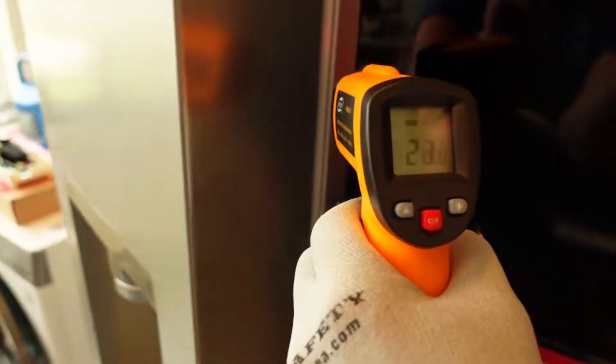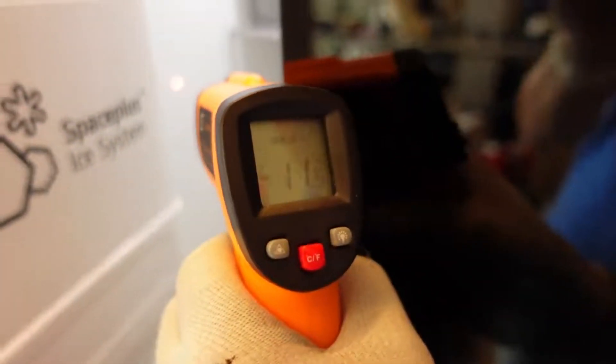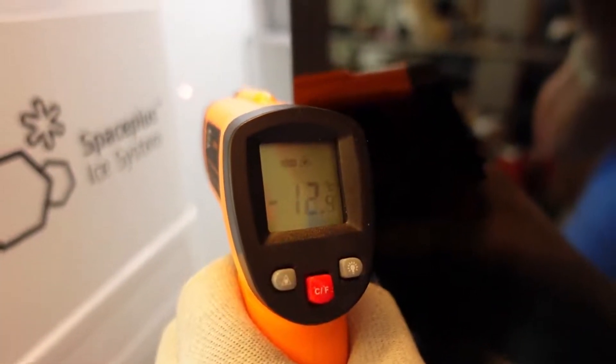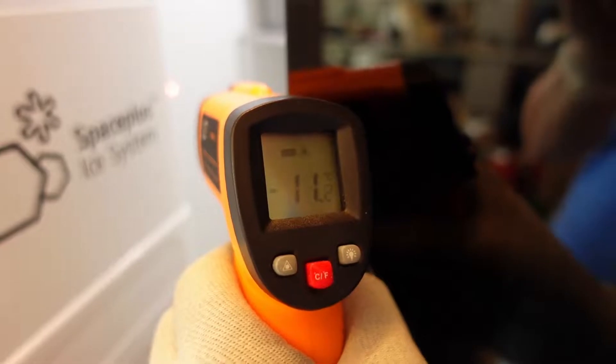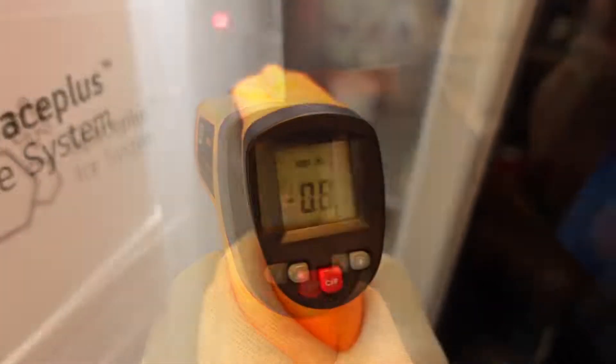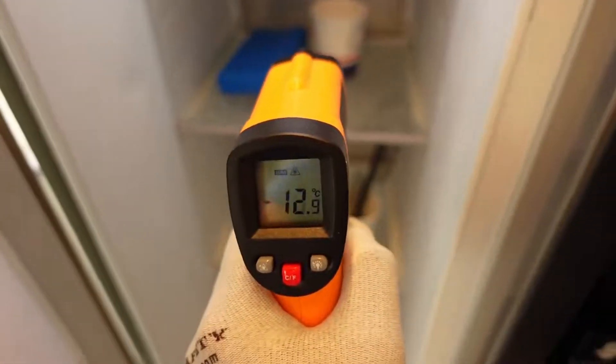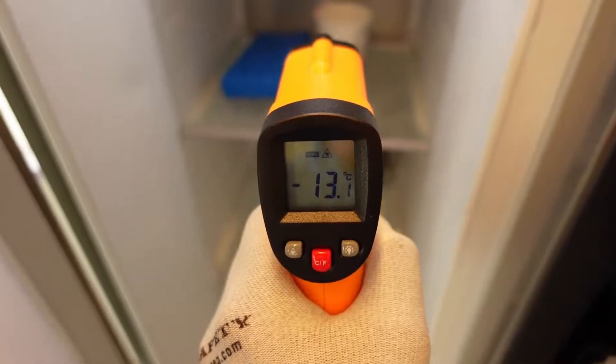Measuring the freezer shows similar effects. When we measure the inside of the freezer door, it shows a rapidly increasing temperature — not a useful measurement. Like the fridge side, the freezer back wall temperature rises slowly and is also too high compared to the set temperature of minus 18 degrees Celsius.